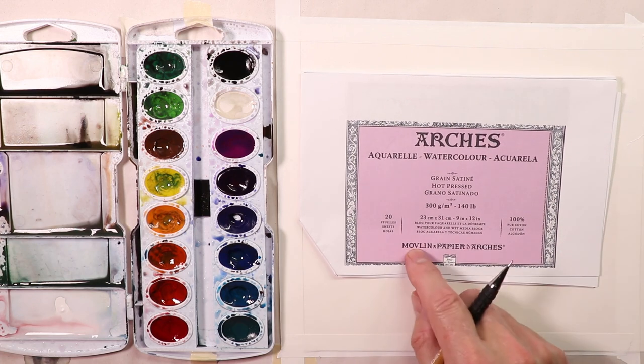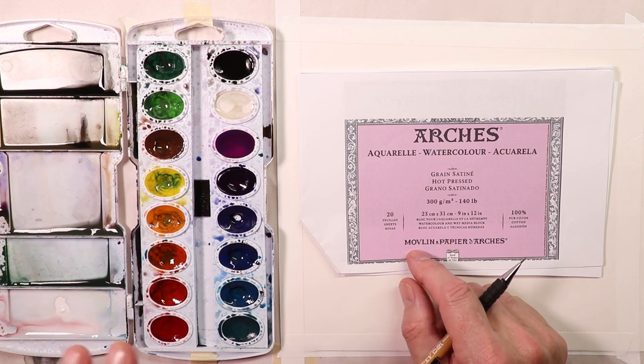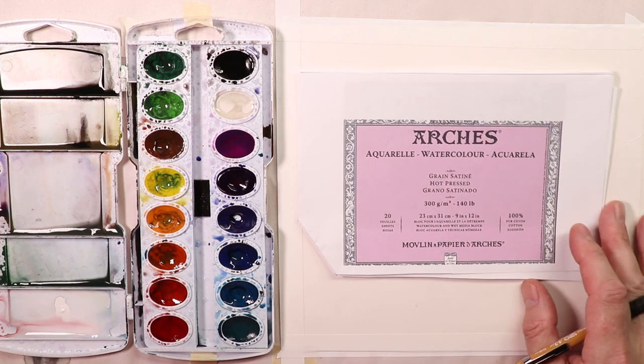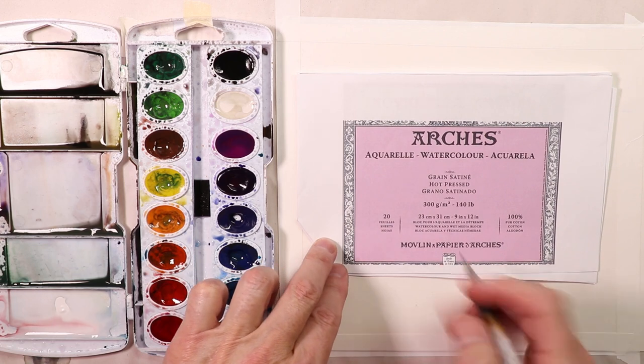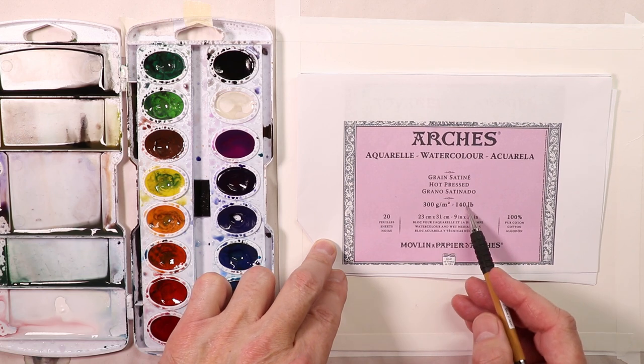If you go online and decide you want to buy some Arches paper, it's up to you. There's all kinds of great paper out there — student grade paper, professional grade paper. Use the paper you're comfortable with for your budget and your level of expertise with watercolor. This one I'm using is the Arches satin paper — hot pressed satin paper, 300 gram, 140 pound. It's got a pink cover, and that's the identifier.